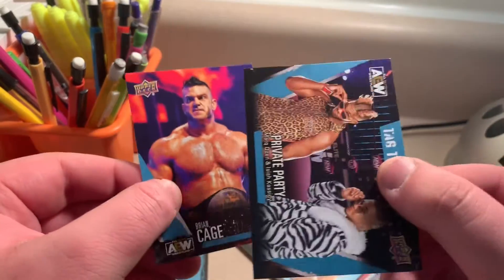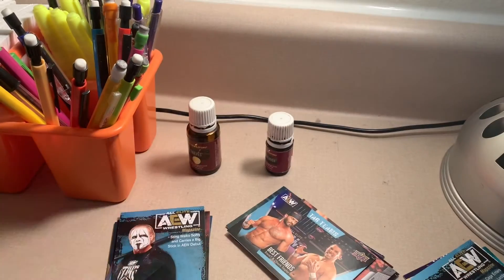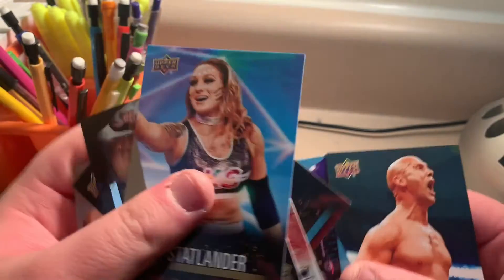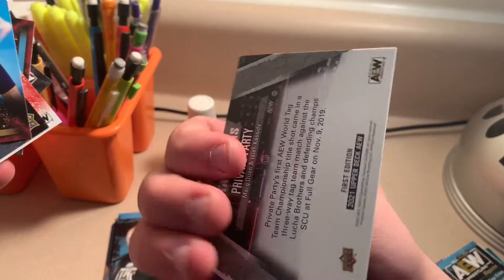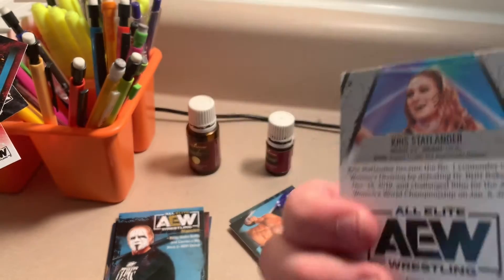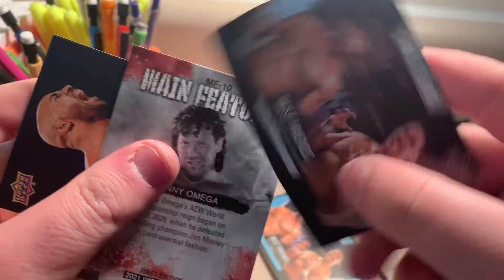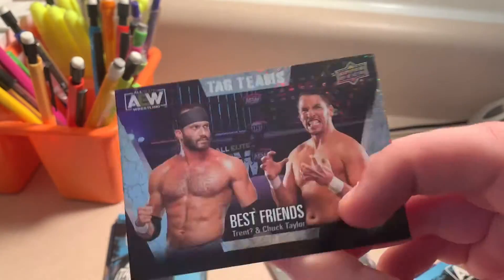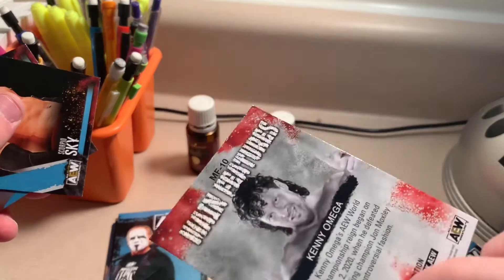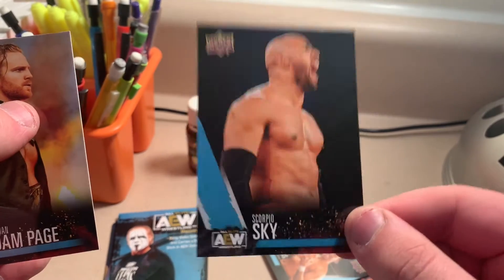So first thing I saw — Private Party and Brian Cage. Christopher Daniels. Another Chris Statlander, that's cool. Another Best Friends — actually a nice colorful tag team card. Main features — Kenny Omega when he won the World Heavyweight Championship. Scorpio Sky — sorry, I'm chewing gum, I might spit it out when I get done with this pack.